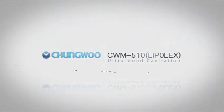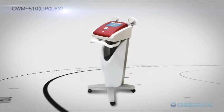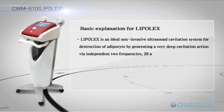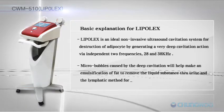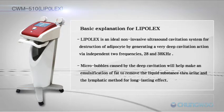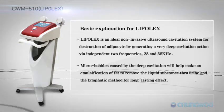CWM510 Lipolex. Lipolex is an ideal non-invasive ultrasound cavitation system for destruction of adipocytes by generating a very deep cavitation action via two independent frequencies — 28 and 38 kHz. Microbubbles caused by the deep cavitation will help make an emulsification of fat to remove the liquid substance through urine and the lymphatic method for long-lasting effect.